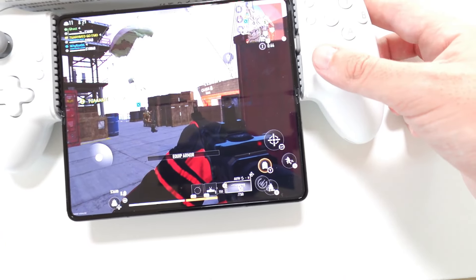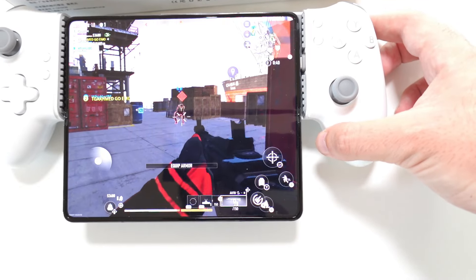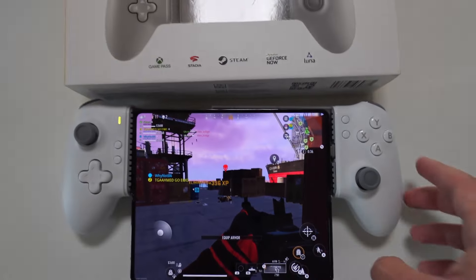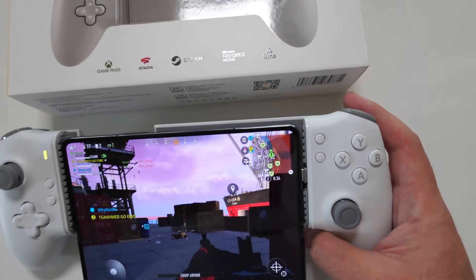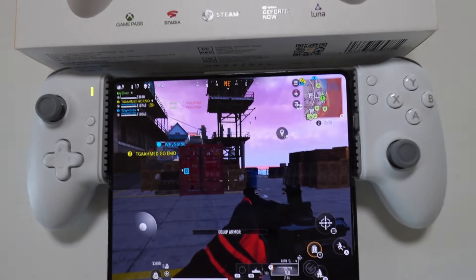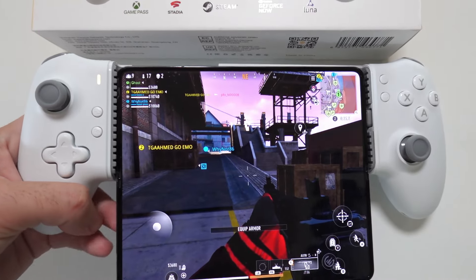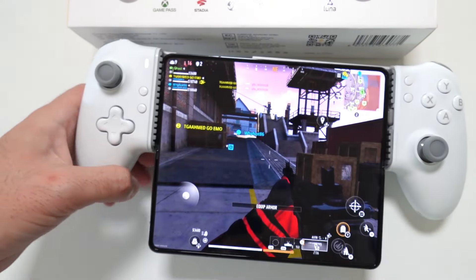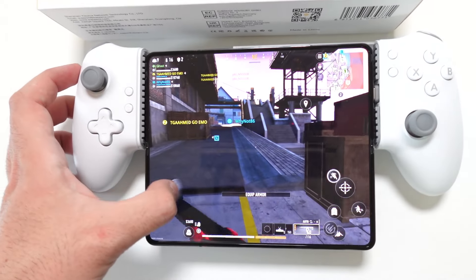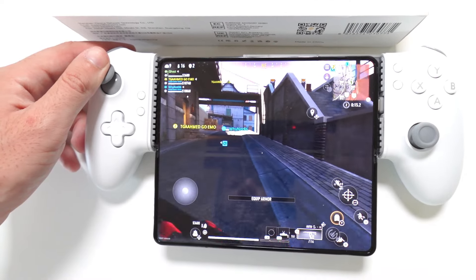Someone drops next to us — maybe we can get the kill. There you go! That was the trigger by the way — it feels really good. Reload. This game actually feels amazing with this controller. It's really a different experience compared to playing with touch buttons on screen — I obviously prefer the controller.